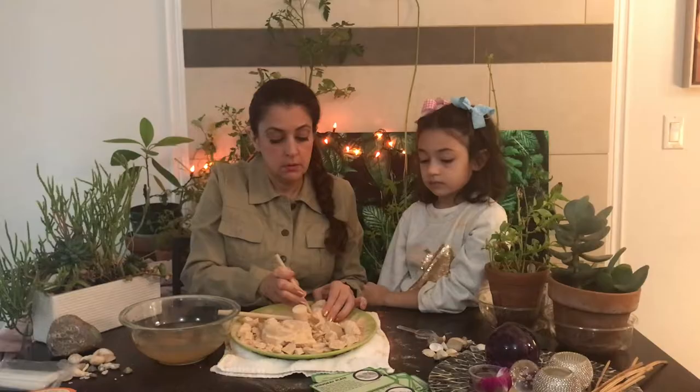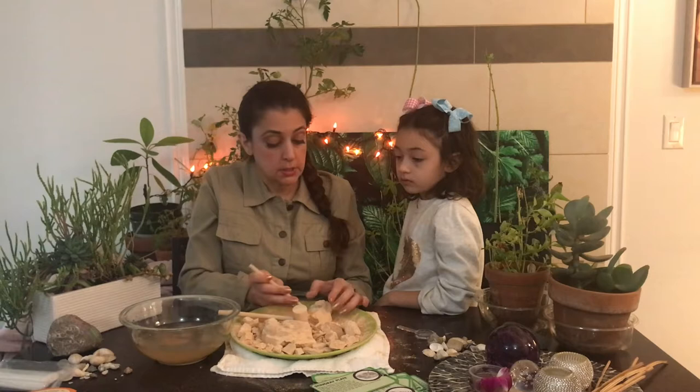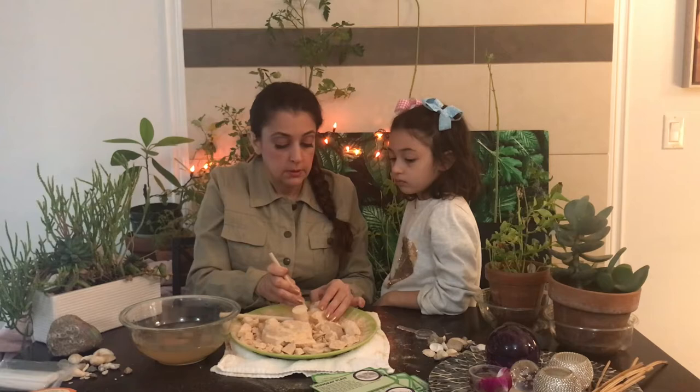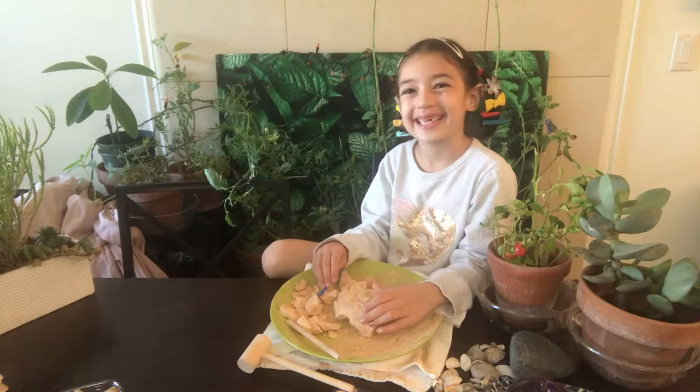We broke it too — we cannot break anymore. But that's what happens to real paleontologists. When they're out excavating, sometimes they accidentally break a fossil. They don't want to, but that has happened. It's getting late and it's bedtime. We'll come back to this tomorrow to do more excavating.